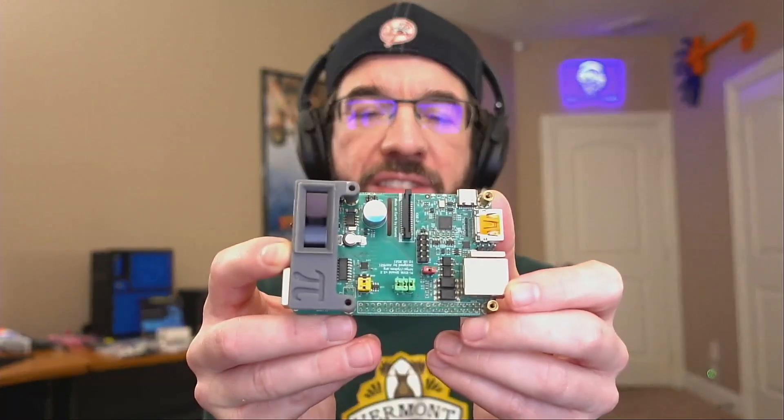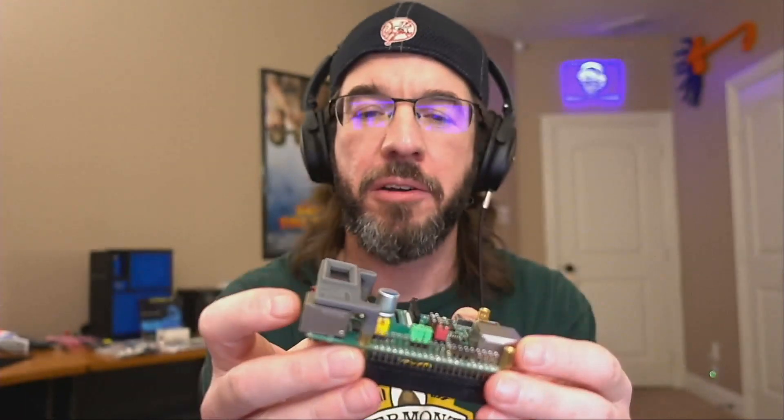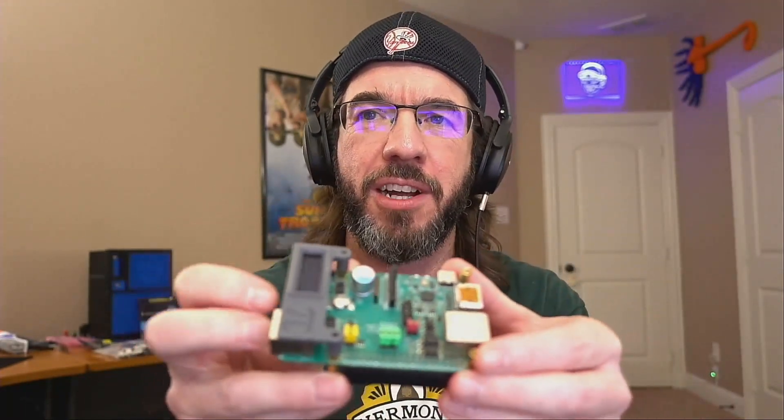Look at that — this is the hat, it goes right on top of the Raspberry Pi. There were a few options like this LCD display, and I just said yes to everything. Shut up and take my money.